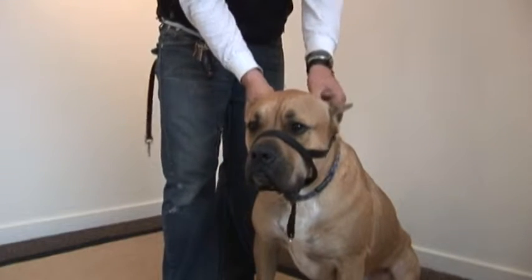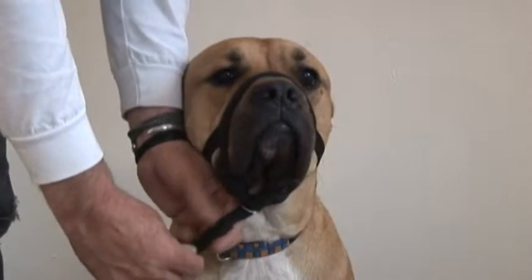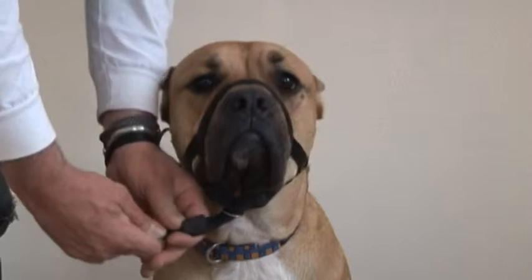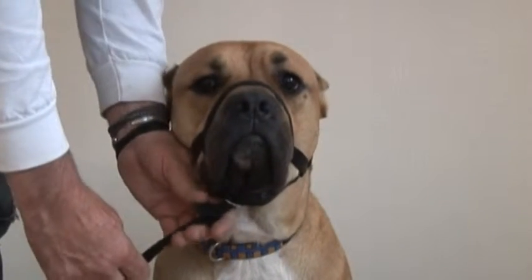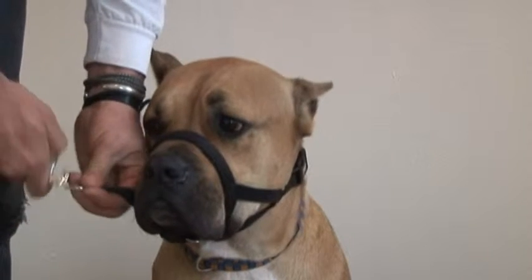There's an adjustment clip right below the chin. Slip the clip up so that it's snug. Leave enough room so that breathing is comfortable for your dog. Now grab the leash and connect it to the collar.